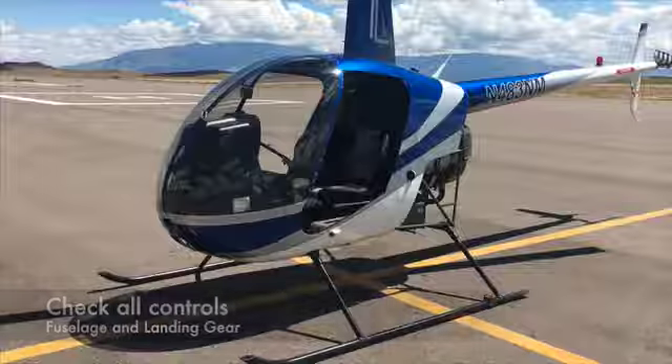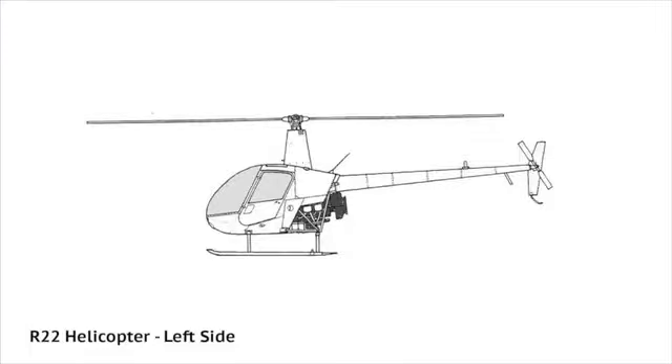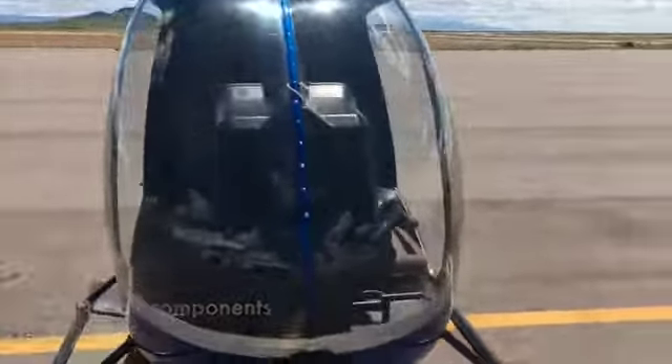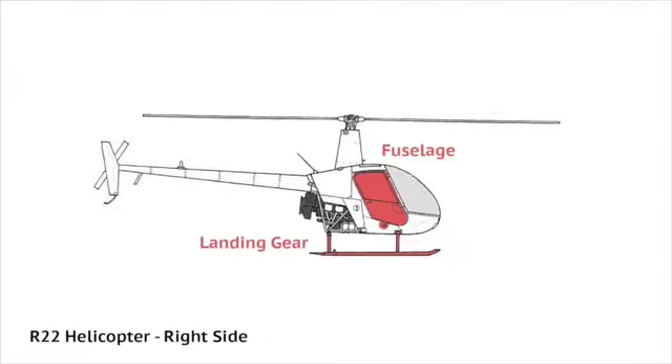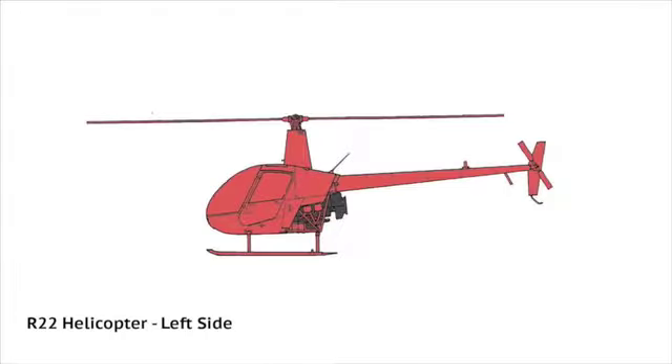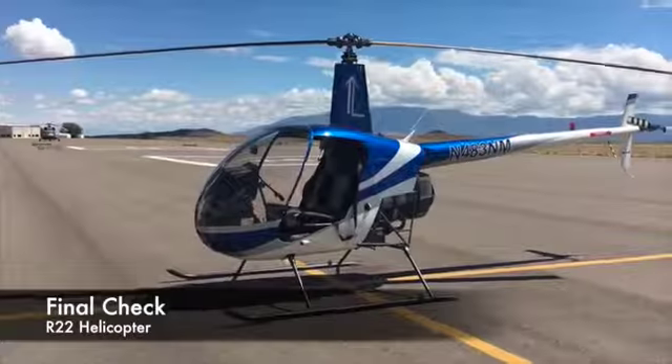For the fuselage, check all controls. And for the nose section, check all components. Then, be sure there are no loose baggages or materials. And lastly, do a final check.